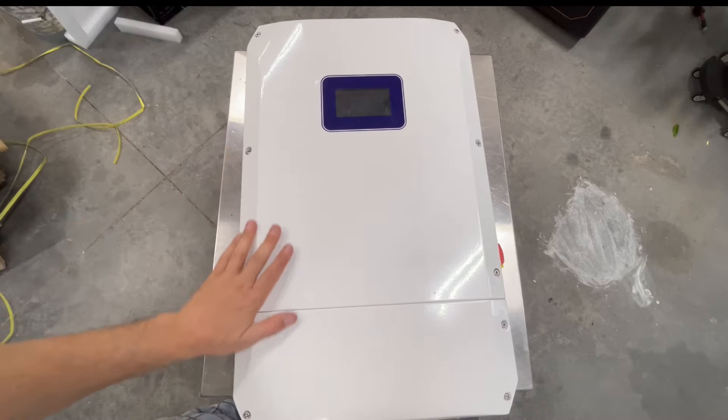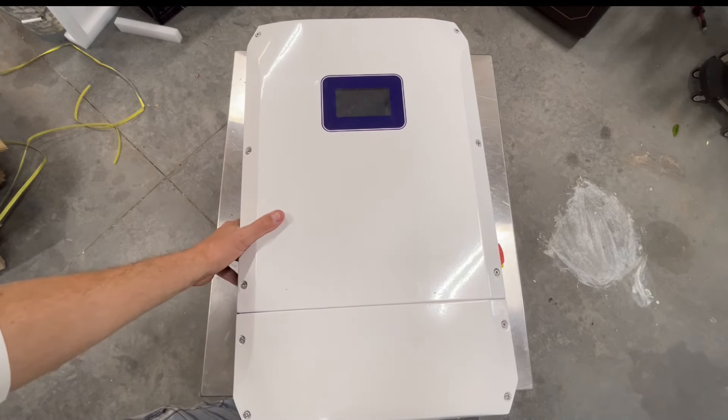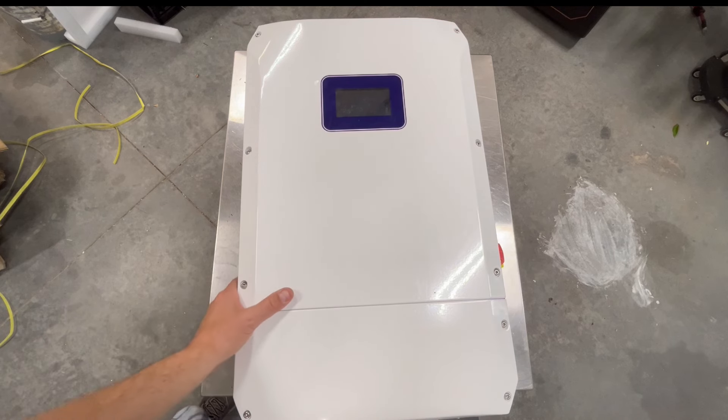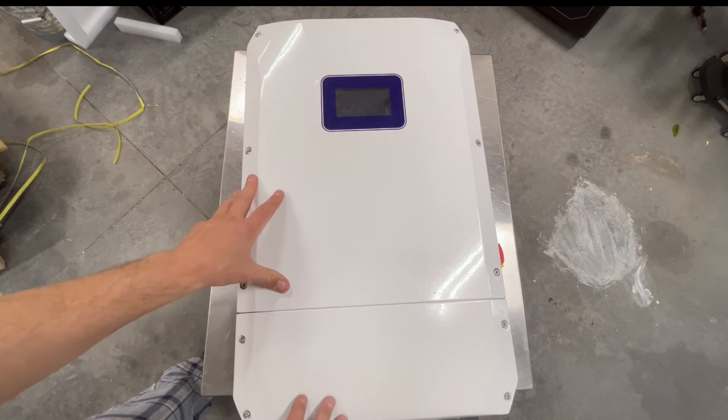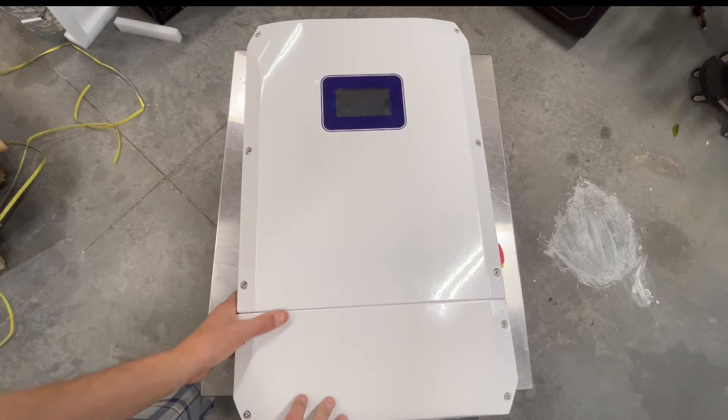There we go, it's out of the box. It looks pretty sharp — I like these angles on it here, and it is a solid little unit. It's pretty heavy. I need to look at the weight. It's smaller, actually, than I was picturing for a 10,000-watt unit. And yeah, it's pretty neat looking.